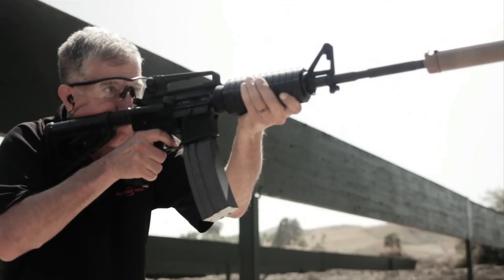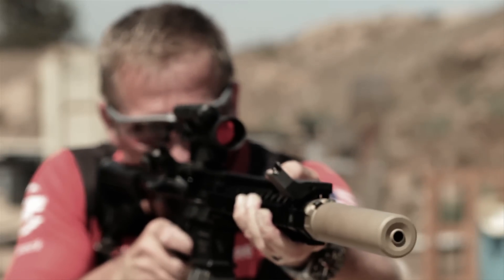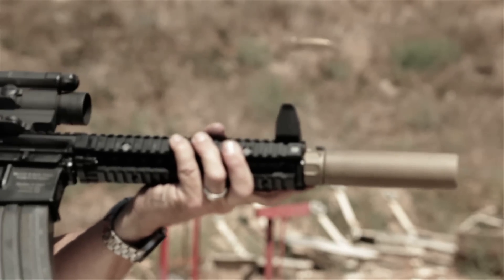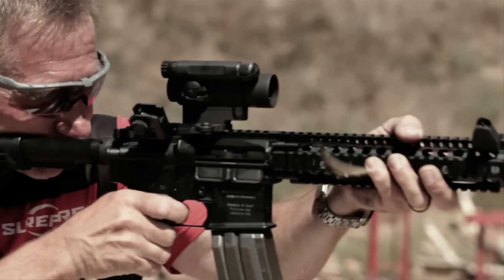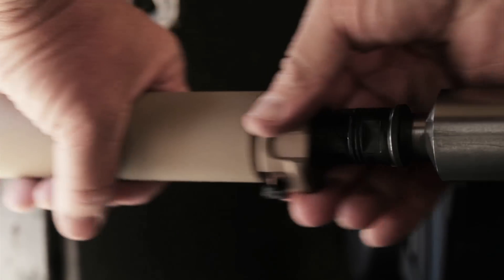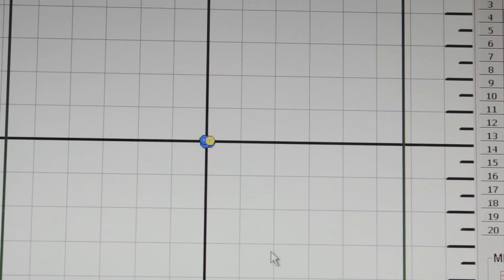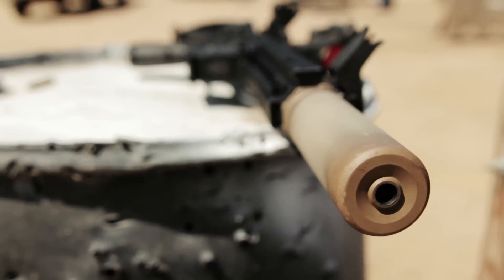We've reduced back pressure through advanced internal venting, which also minimizes cyclic rate increase when the suppressor is attached, and a new front plate which virtually eliminates first-round flash common with all other 556 suppressors. The Surefire SOCOM 556RC suppressor delivers over 99% flash reduction on first and subsequent rounds — virtually invisible to the enemy at night. Unlike other suppressors, ours can be attached and removed in seconds with minimal, consistent point-of-impact shift. Brutally tough, built for full-time use, they'll typically outlast your barrel. When lives are on the line, trust only the world's finest. That's Surefire.